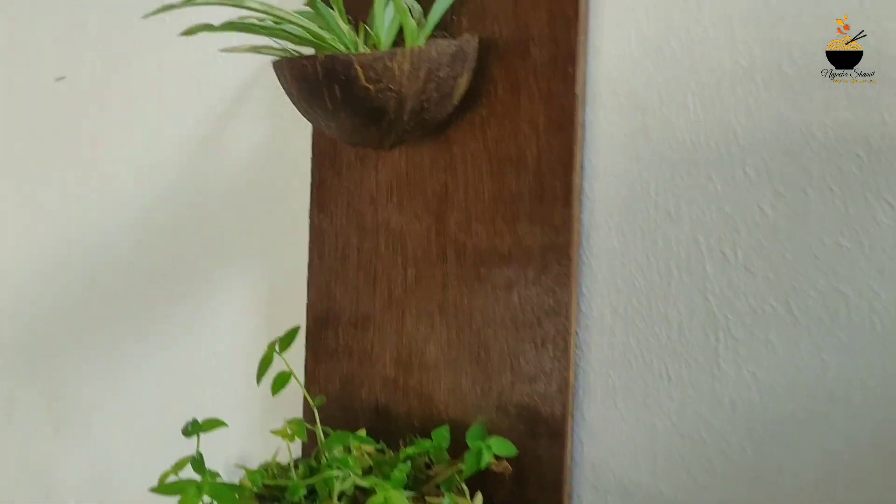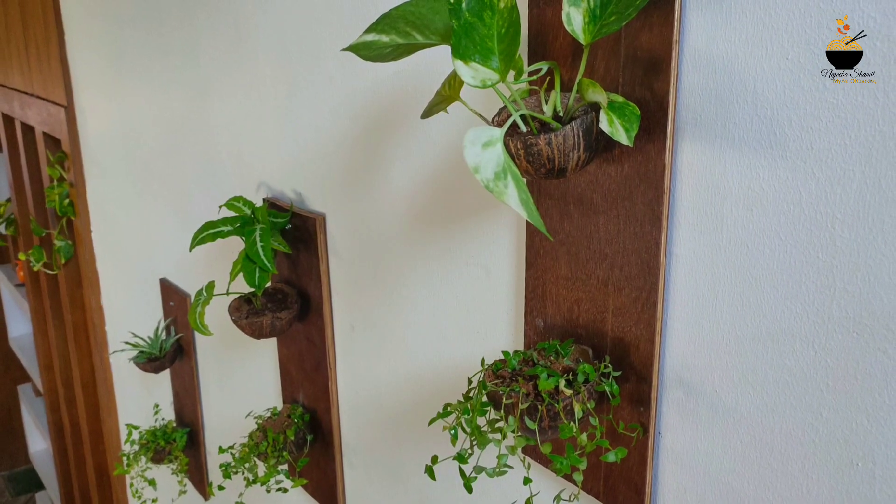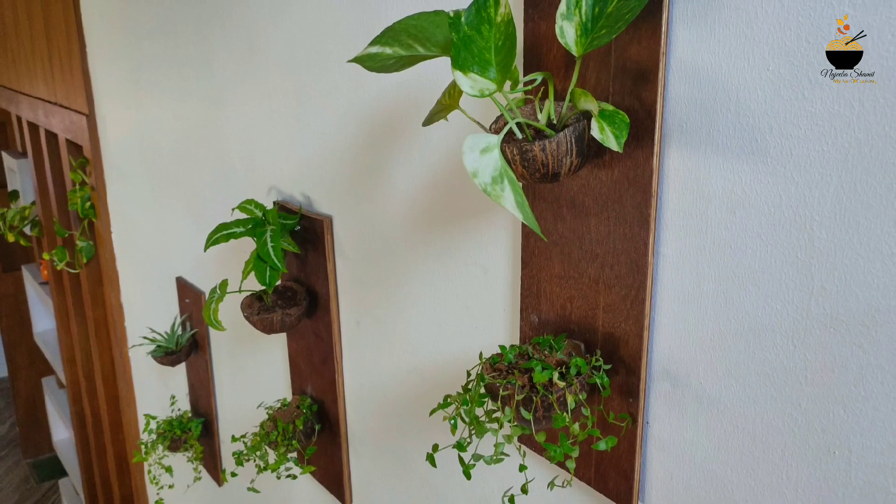We are going to use the wall deck. We have to use a stair wall.